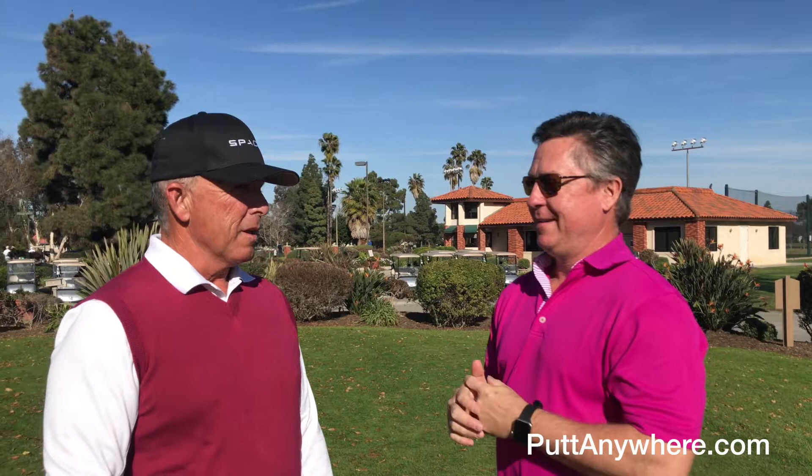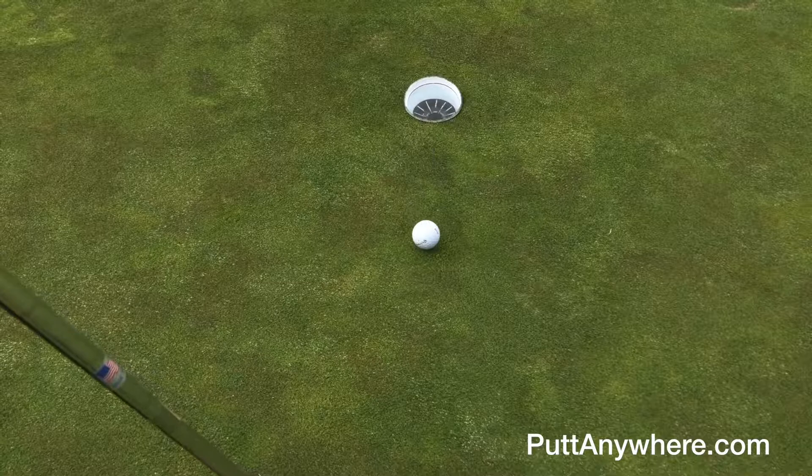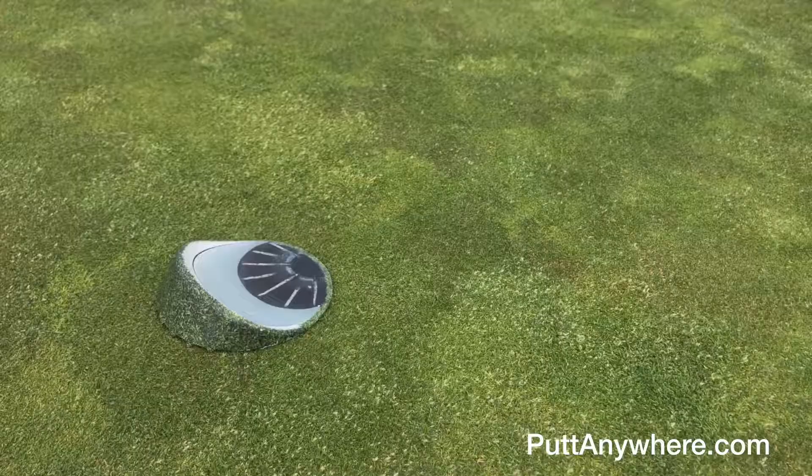It's pretty amazing when you see it on the green — it blends in and looks like a hole. But when you start putting to it and the ball doesn't go in, you realize it's not a hole. The training and feedback you get about whether you picked the right line or hit the ball the right speed is excellent.